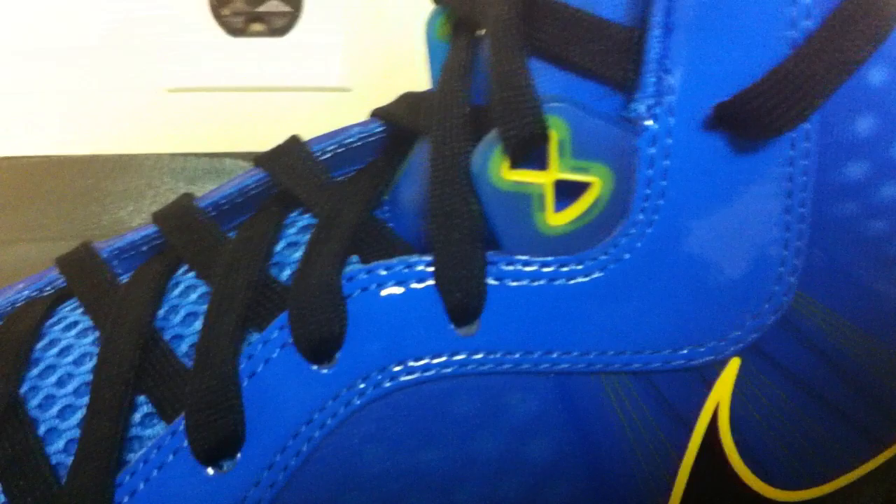Black laces. Photo blue mesh on the tongue. It says James in blue — you might not be able to see it, but it does say James on the eye stay. You see the hourglass eight with blue and yellow, so it makes green — that's why you see the green outline right there. And then you have a panel of the blue eye stay.